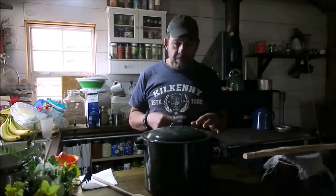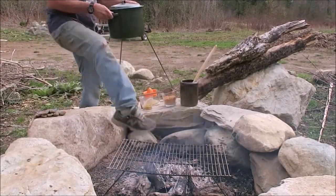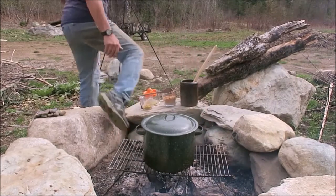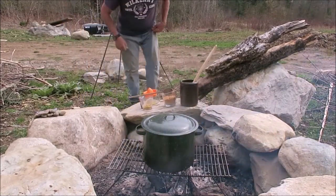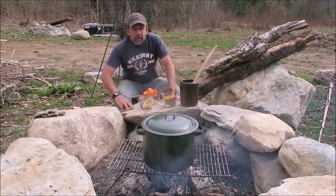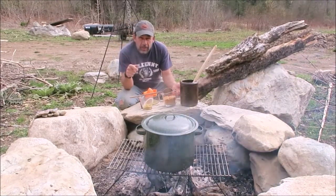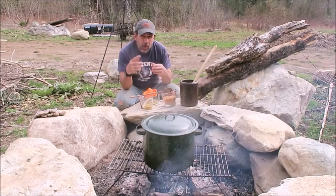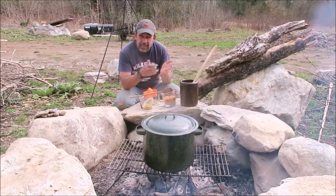So let's go outside and get started. While our water is heating up — we just need to get it to a simmer — I'll walk you through the process real quick and then we'll get started.